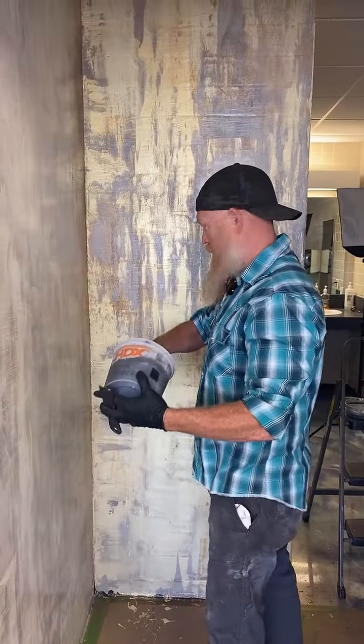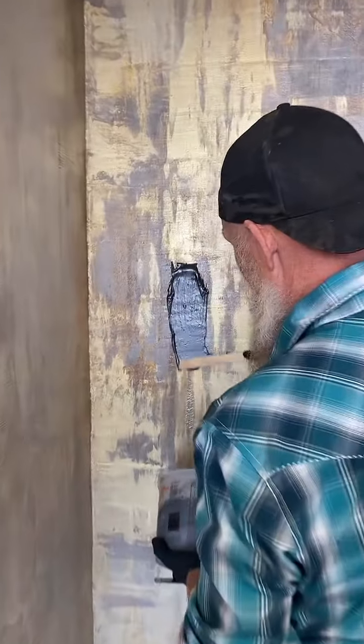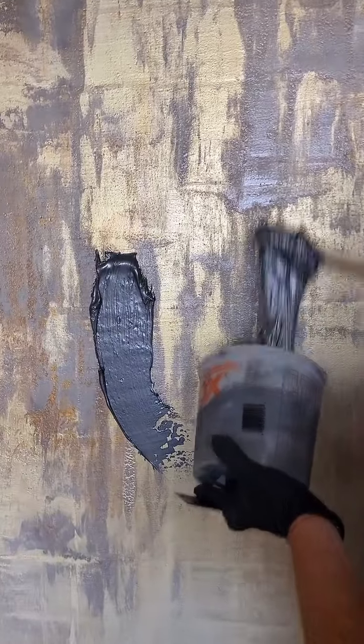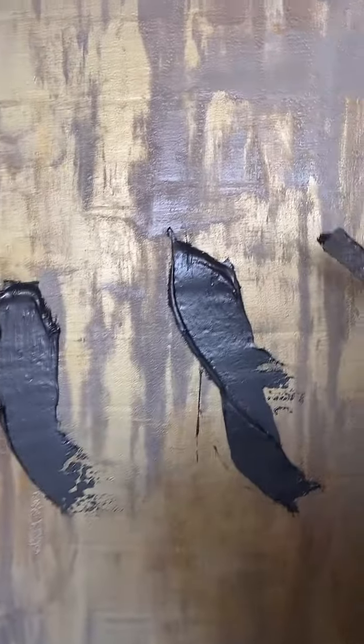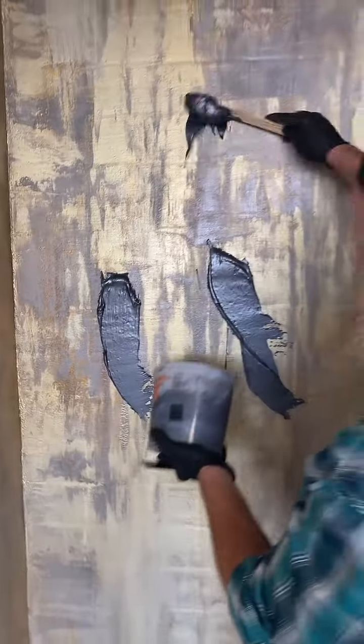Oh wow, that translucent gold is just blinding. I see the translucent gold, but I don't see it that bright — you'll probably see a totally different thing on your screen. Oh, that looks pretty clear. Yeah, that's awesome. Do you all like that? I might be toning that down a bit today.